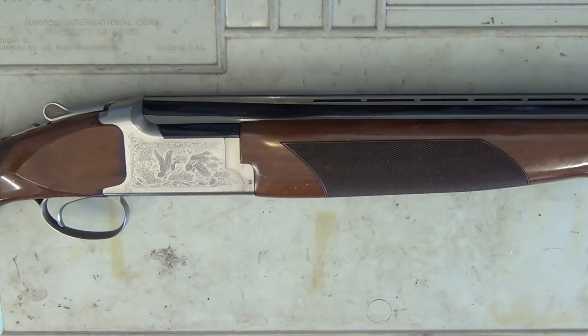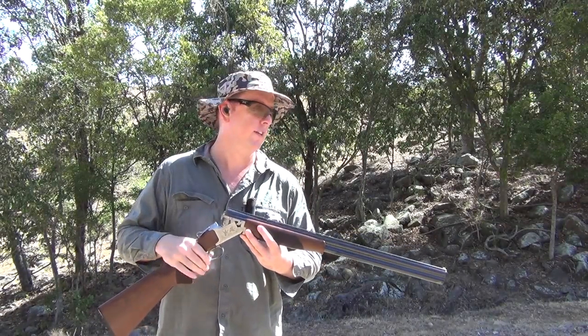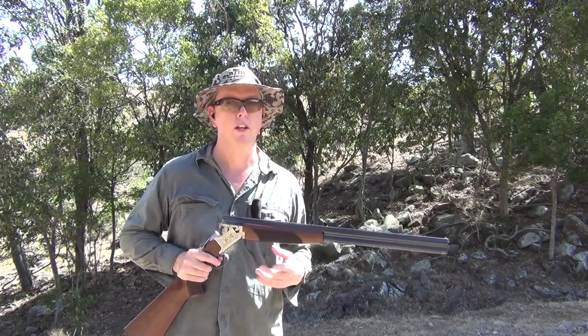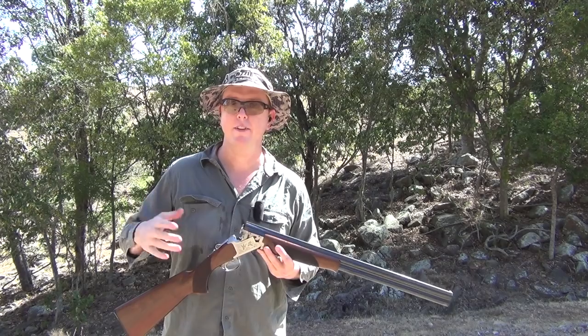Alright, let's get out on the farm now. What I want to show you is just a couple of shotgun patterns — we'll show you some of that with how this shotgun works and have a little bit of fun. I'm going to put a few different chokes in it and a few different shot sizes so you can see how it shoots at different distances.